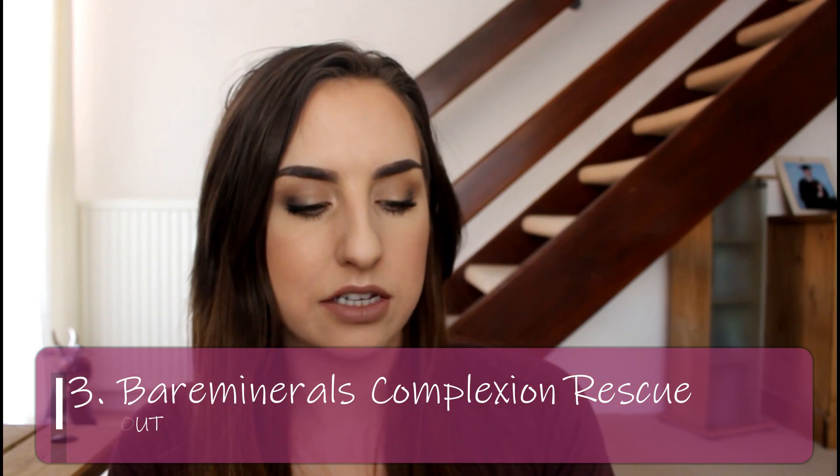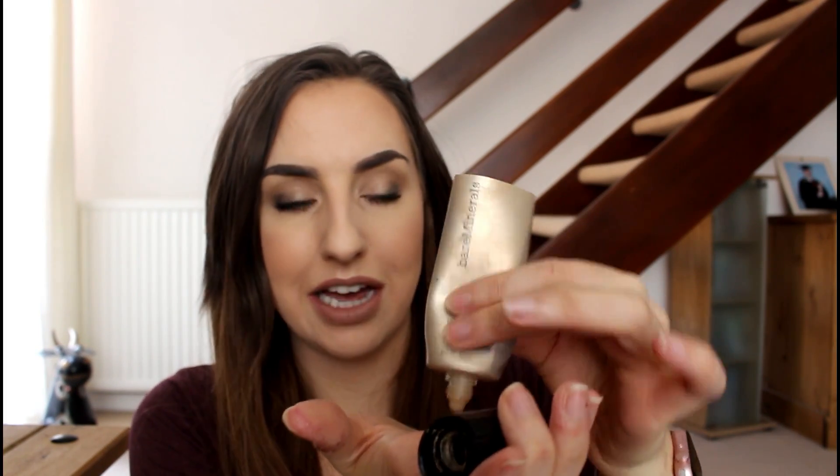The third product is my Bare Minerals Complexion Rescue, which was almost finished last update. I've chopped the end off the tube and scooped all the product out. I like to do that with any tube products — when they stop dispensing there's still a lot of product inside that doesn't push out when you squeeze. I gave my thoughts last update and I wouldn't buy it again because it doesn't suit my style. Technically it's a tinted moisturiser — it's designed for someone who wants an easy makeup day where it just looks like your skin but better, and that's not me.